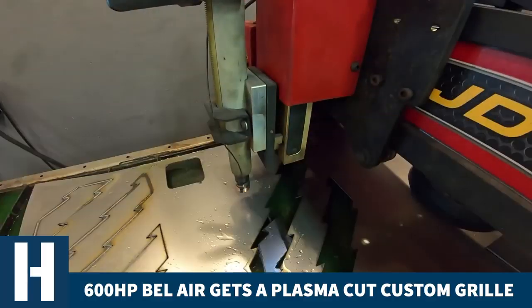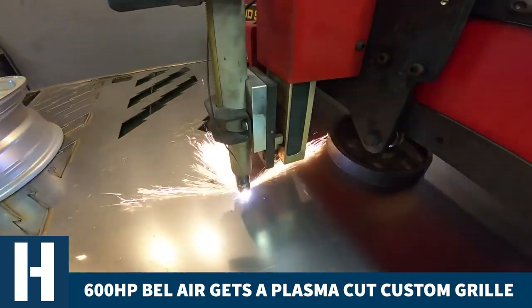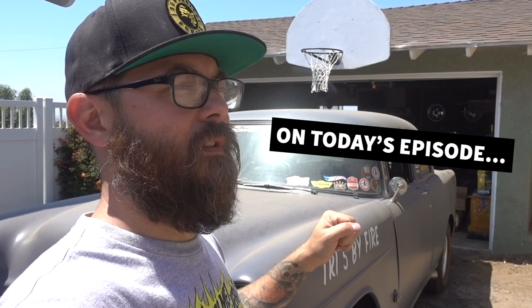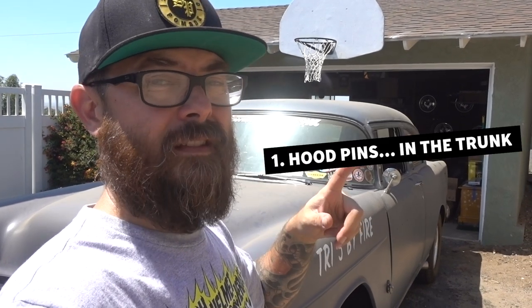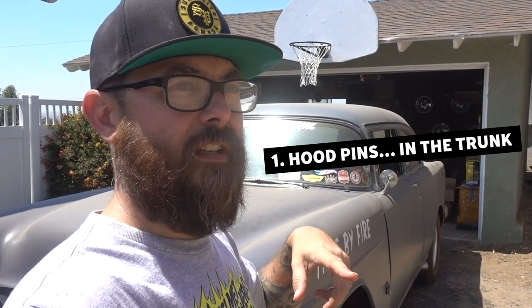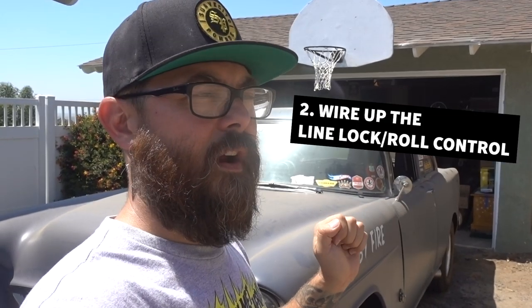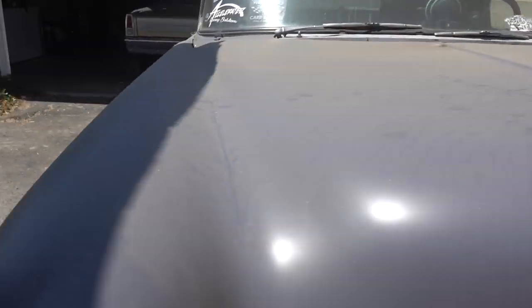Last time we put the grill in it. Today we're going to do a couple other things. I'm going to put pins in the trunk because I have a fiberglass trunk — it doesn't have a lock, and I'm using tape to hold it down. And we're going to wire up the line lock, or the roll control, whatever you want to call it. Come on with me, let's go see what this adventure leads us to today.